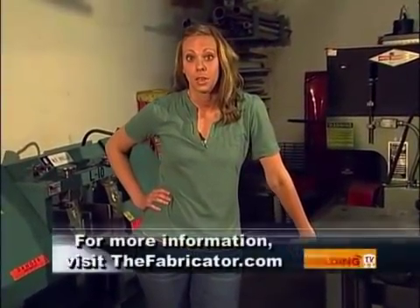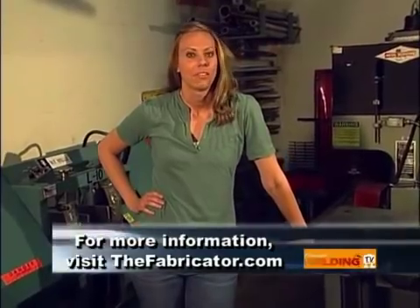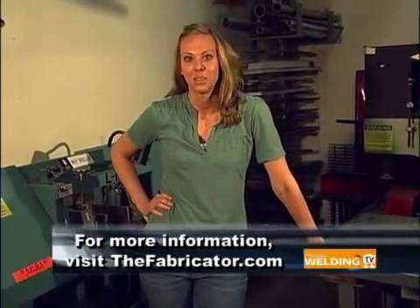If you have any questions on oxyacetylene welding or cutting, please feel free to email me. On behalf of Mike, Larry, and everyone here at Rock Valley College, thanks for joining us and we'll see you next time.